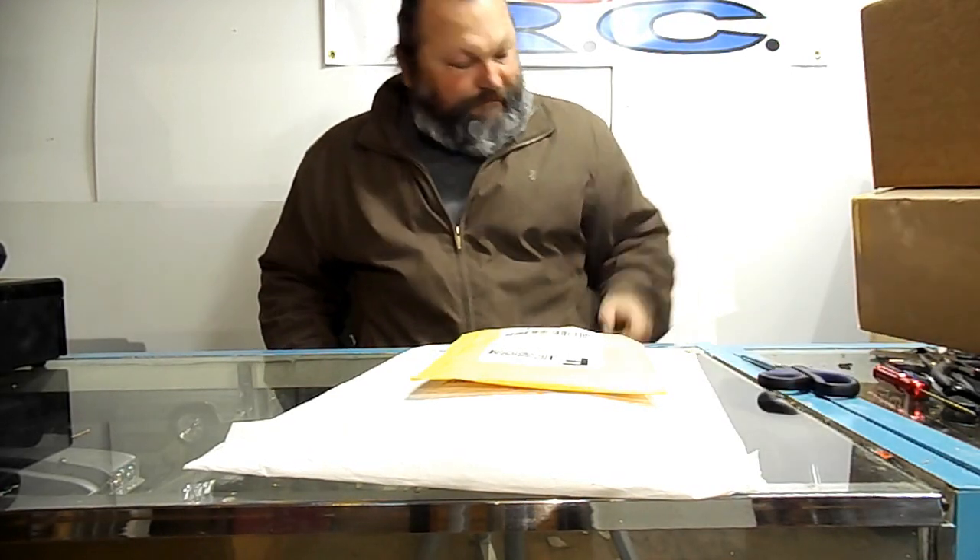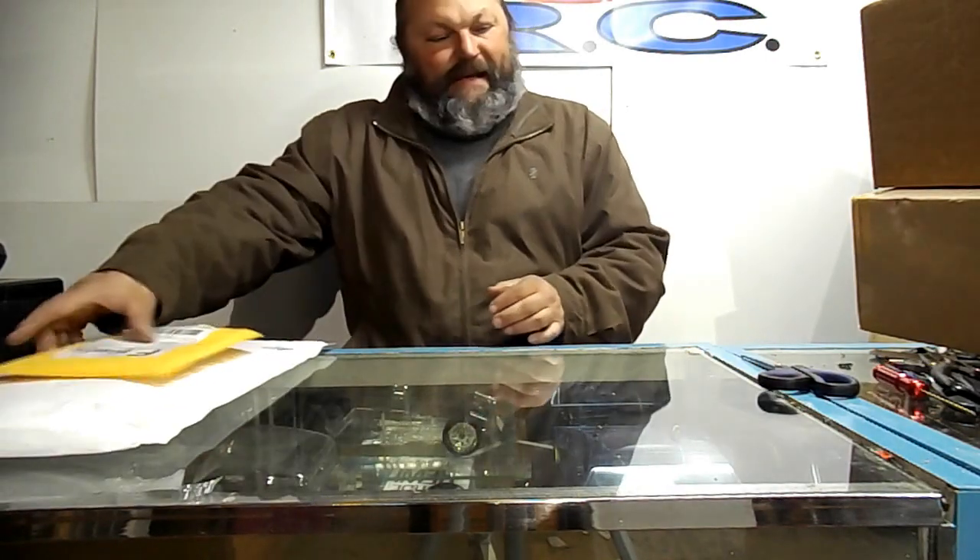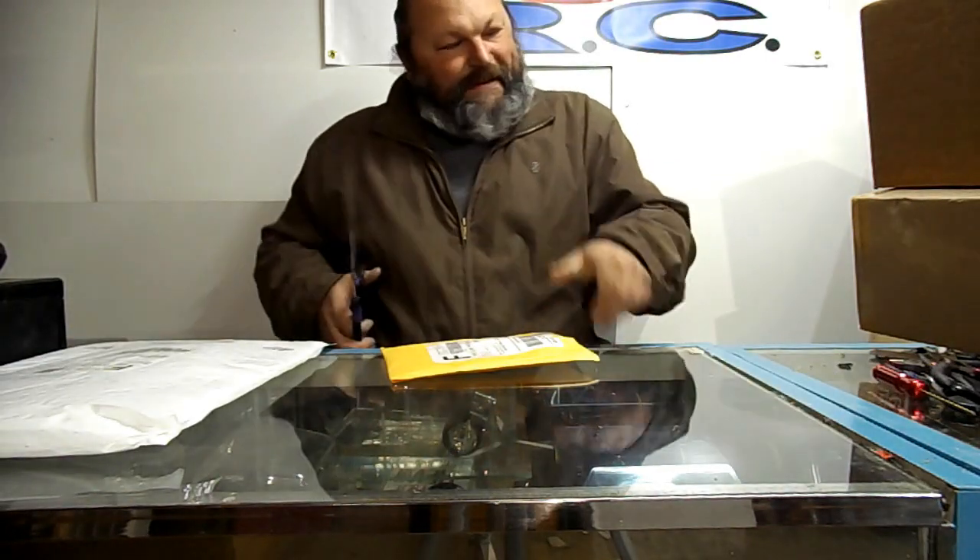Hey guys, welcome back to B&C R&C, little mail call. I used to do these now and then, but it seemed like I was doing them all the time, and I just feel like I'm just showing off my shit. So I stopped doing it. I don't want to be that guy. Well, today I want to be that guy.